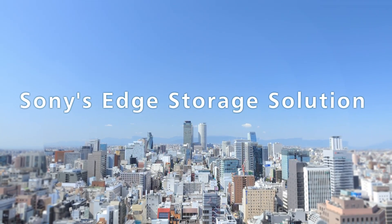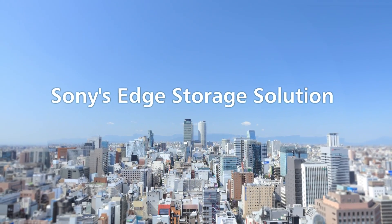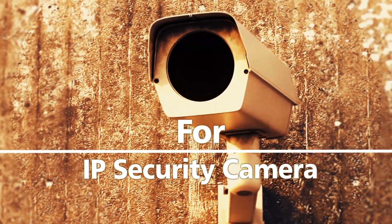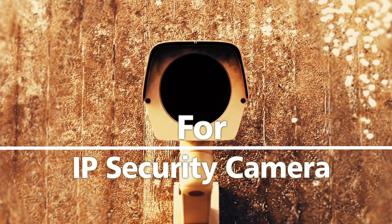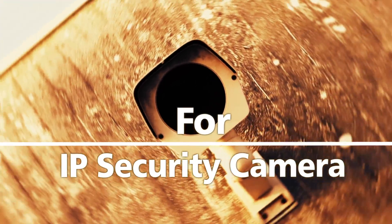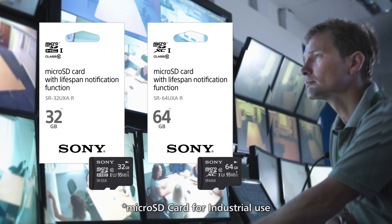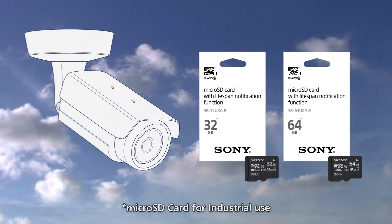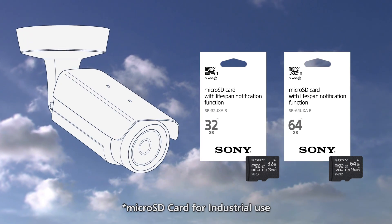Since microSD cards are overridden repeatedly during video recording on IP security cameras, their lifespan tends to be shorter compared to other applications. Sony's industrial microSD card designed for IP security cameras is an ideal solution for this application with the following benefits.